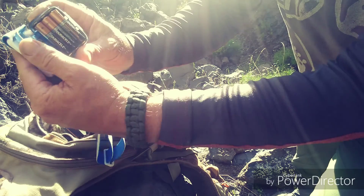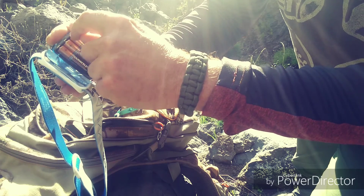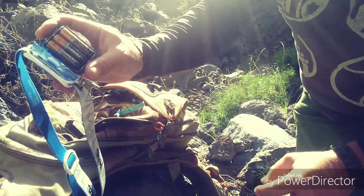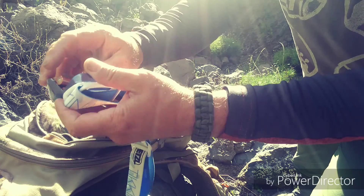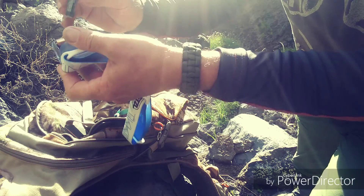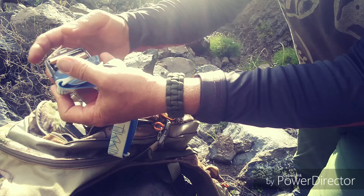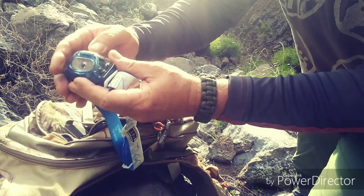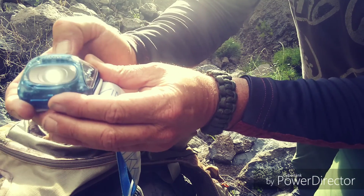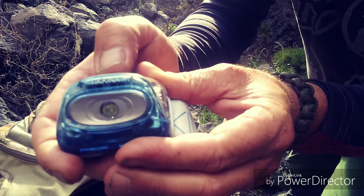Obviously I change the poles and put them all in the same correct direction. Now we are going to try to see if it works — I put the batteries in the correct orientation, and it works correctly!